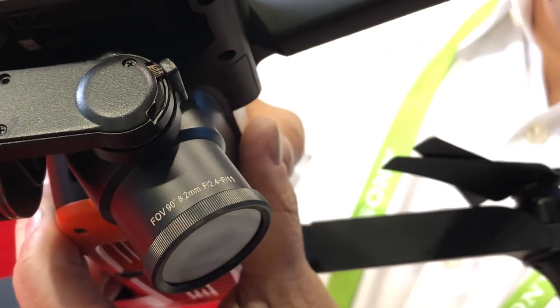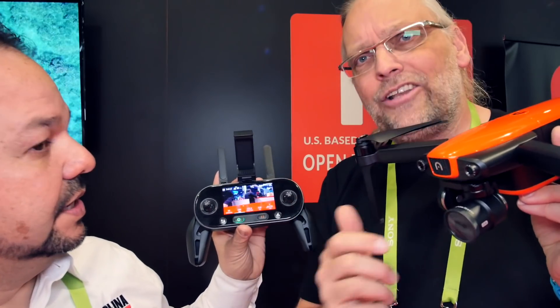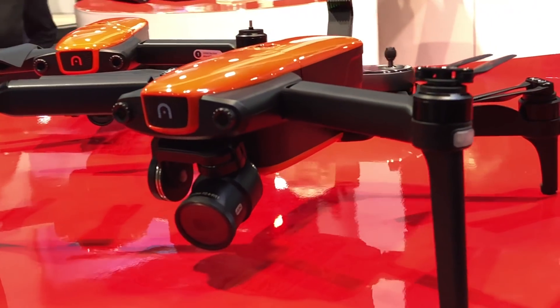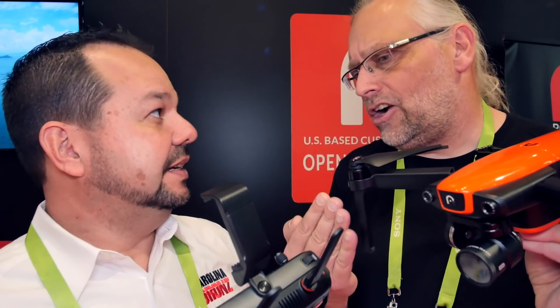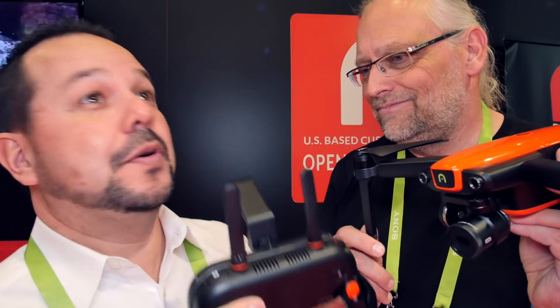I'm going to get some close-up shots of this. There you have it guys — the one-inch sensor EVO. Picture right on the monitor on the controller. This is my next favorite little travel aircraft with a photographic-quality sensor. With the EVO you are getting a 7-kilometer range because it uses 2.4 and 900 MHz — that's why you get seven.